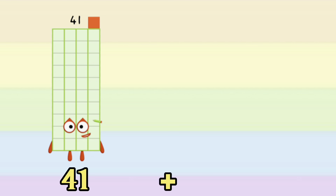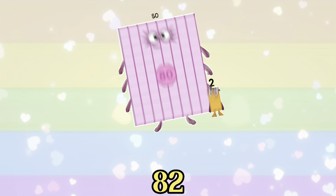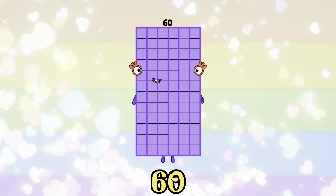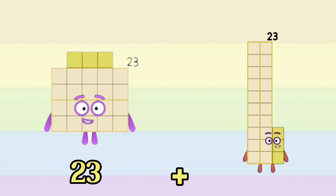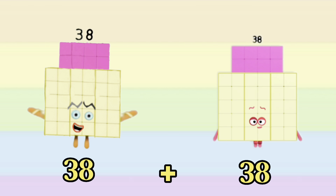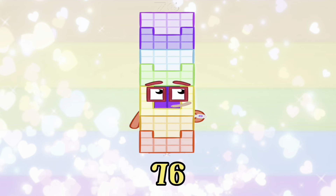41 plus 41 is equals to 82. 30 plus 30 is equals to 60. 23 plus 23 is equals to 46. 38 plus 38 is equals to 76.